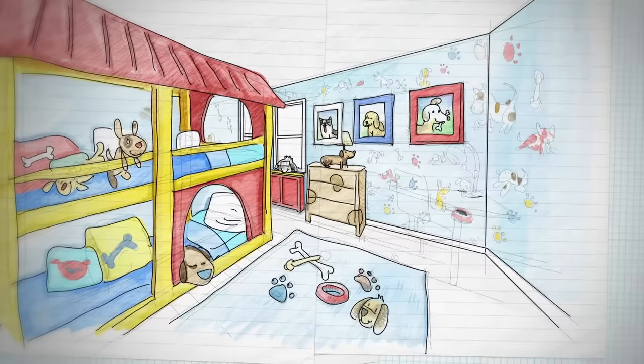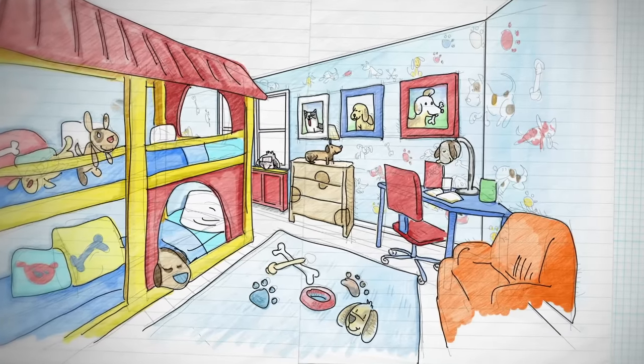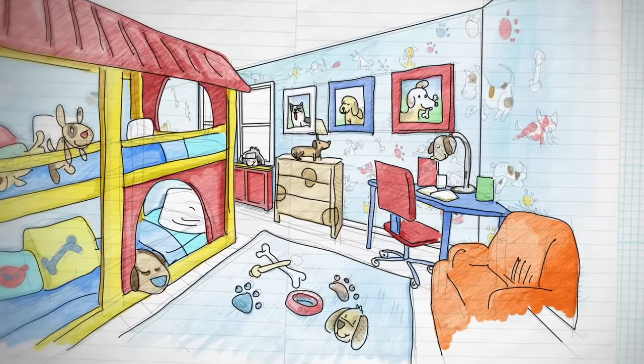Our parents are big on education, so a place for him to sit down and read — I think he'd like that. So we're gonna give him a desk to study, a place for him to hang out with his friends, and dogs everywhere. I think we can do it. You ready? Yep, let's go.